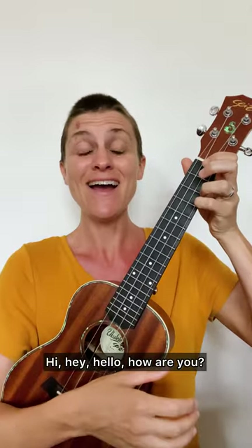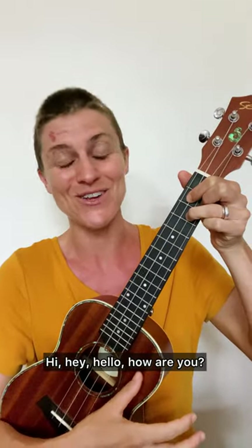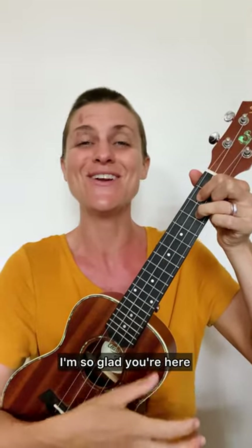Let's play it together. Here we go: Hi, hey, hello, how are you? Hi, hey, hello, how are you? Hi, hey, hello, how are you? I'm so glad you're here.